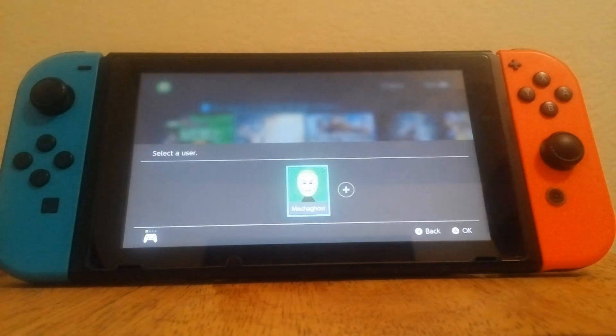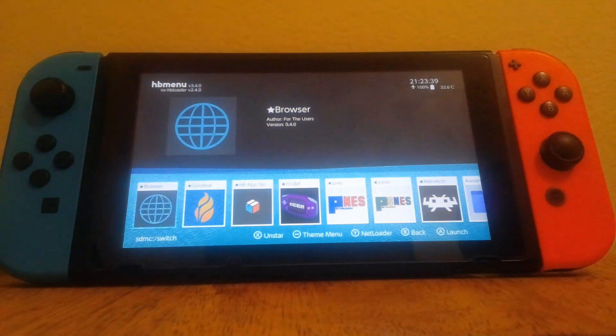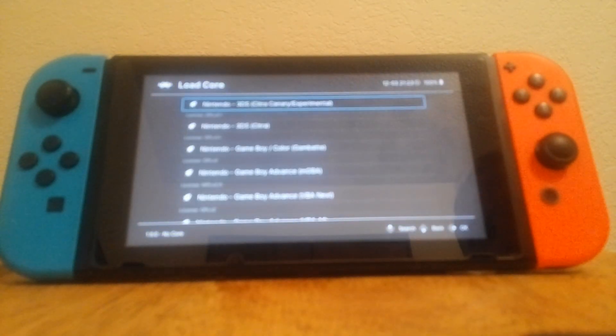This is the Citra emulator for the Nintendo Switch. It doesn't run in any other operating system, but it does use RetroArch for the homebrew in Atmosphere. In order to use this properly, you're going to want to overclock your Switch to the highest setting, really.